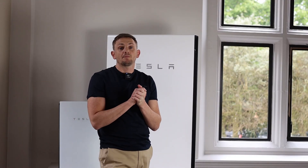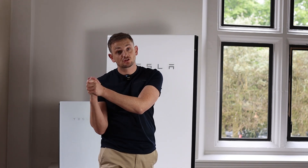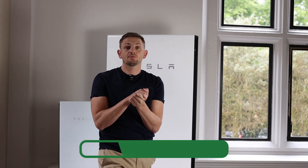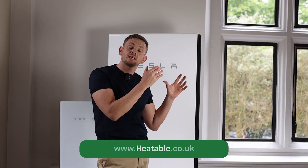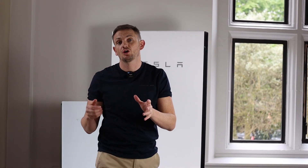If you're looking to buy a Tesla Powerwall 2 and want it installed by a registered and Tesla-approved installer, you can head over to heatable.co.uk and we'll be able to give you a fixed price to have one of these installed in your home, whether you have solar or not.